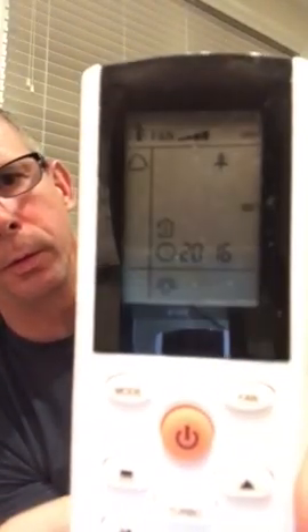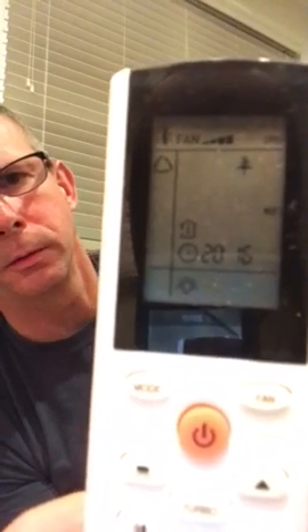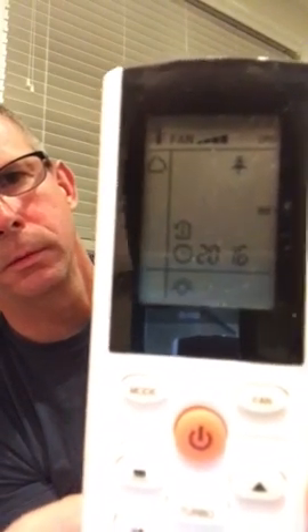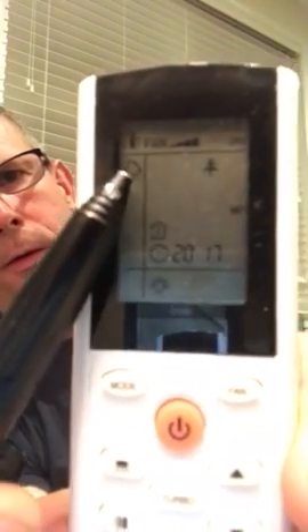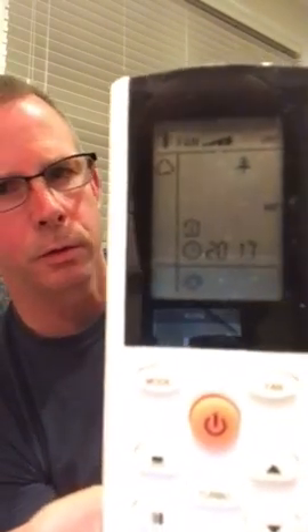Power is on. This icon on the display means auto changeover. What that means is you have to give the unit a heating set point and a cooling set point. The cooling set point must always be higher than the heating set point. For example, in winter mode you might want 72 degrees, which is where we have this set.